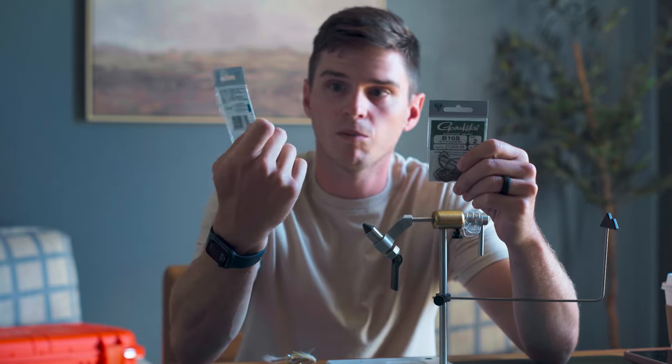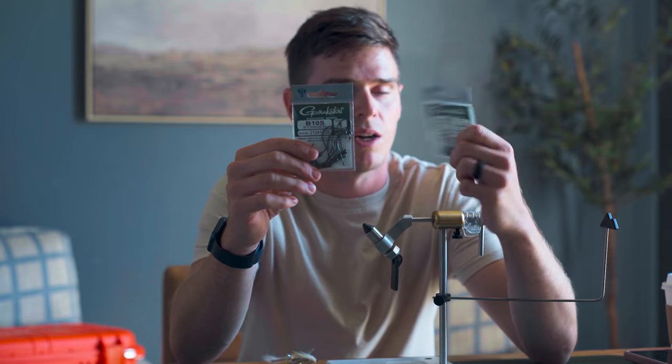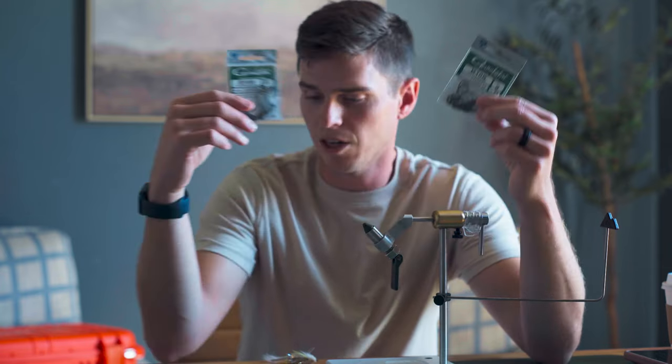For spring and fall, probably going with a size one B10S. And for summer, probably fishing mostly at a two — just downsize during the summer. Smallmouth, when it's really hot, they're not going to want to eat a big meal, so you've got to start throwing small stuff.